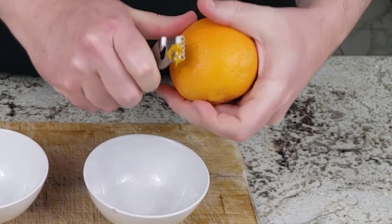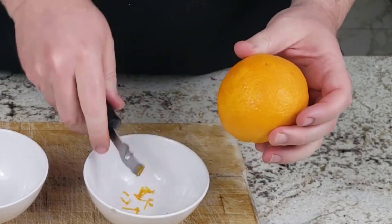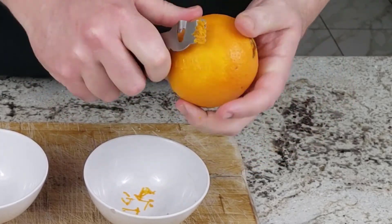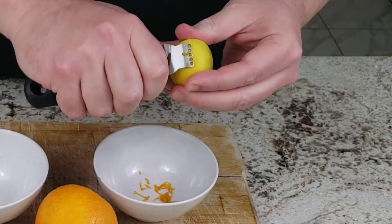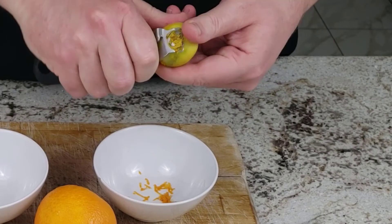For the next test I decided to zest both an orange and a homegrown lime with a standard zester. I used short strokes and constantly turned the fruit so I don't get long shreds. A zester is a good one-purpose tool for your kitchen.